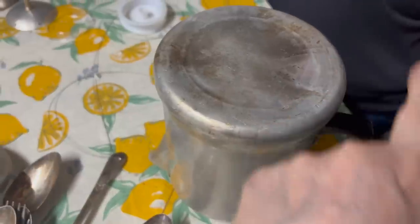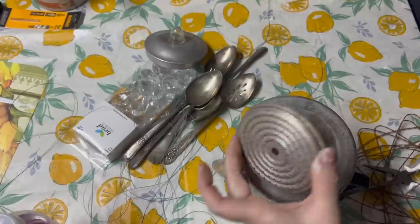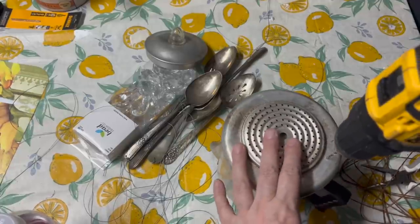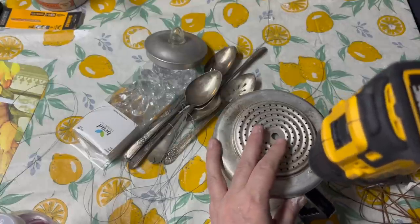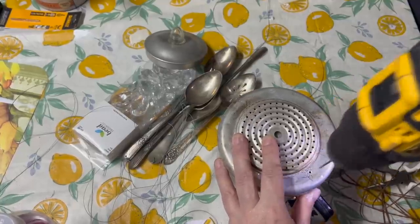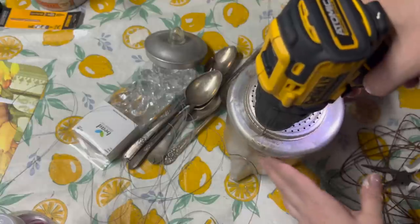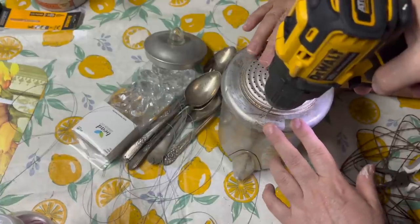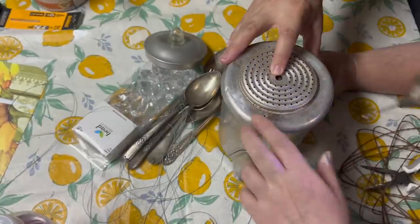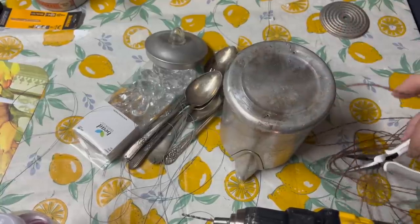We're going to drill right here and right here to make our little handle. I'm going to use this as a gauge so I know I'm not drilling where that's going to cover. The handle is right here — wow, that goes through really quick. It's probably aluminum. You might want to line it up with the spout too. Now we are going to feed our wire through here and knot it from the inside.